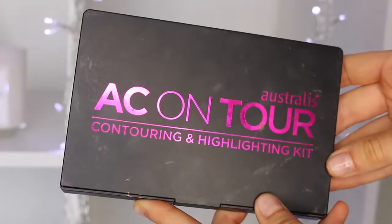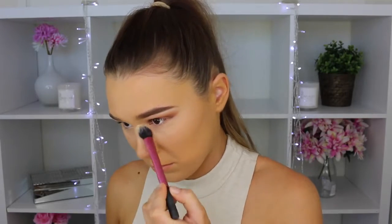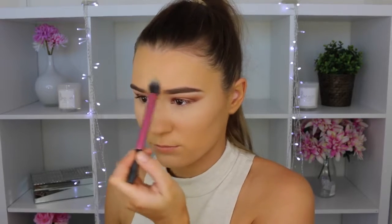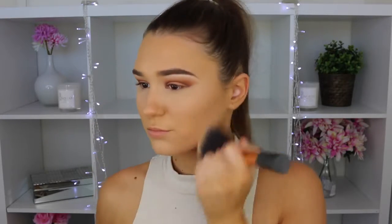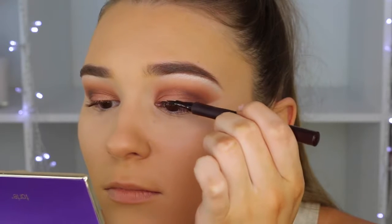Taking the Anastasia contouring and highlighting kit, I'm picking up the banana shade and popping that everywhere I put the concealer to keep it highlighted and prevent creasing. Then setting my foundation with my MAC powder in shade NC40. For the eyeliner, I'm using my Charlotte Tilbury liquid liner and just lining my lash line.